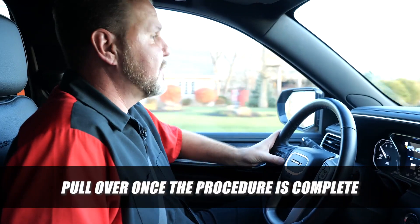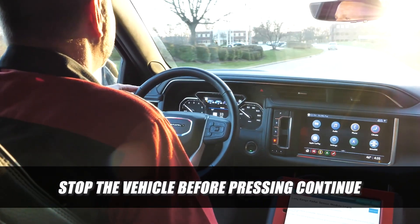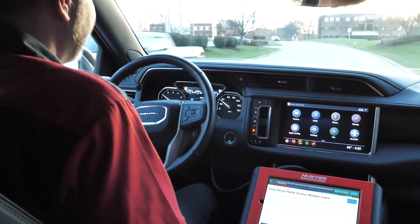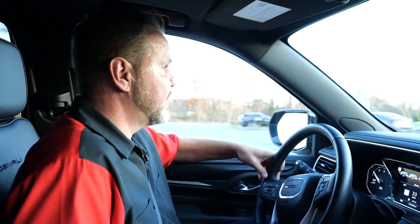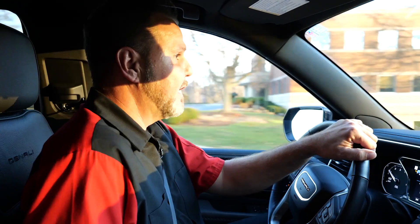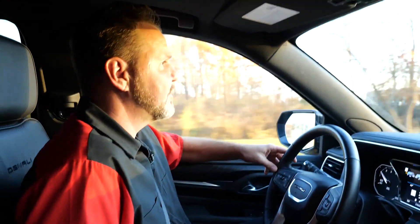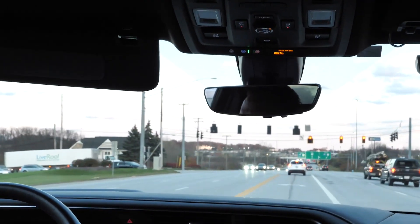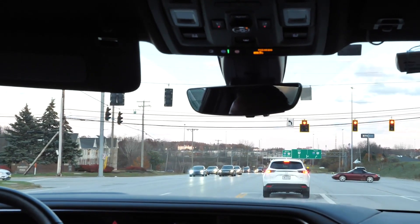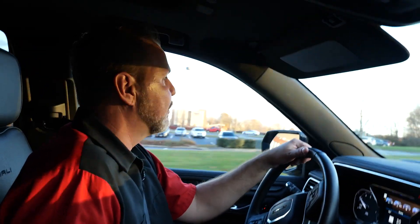Once the procedure is completed, pull over and stop the vehicle before pressing continue — that's important to understand. These procedures can take a little bit of time; 10 to 30 minutes of driving time is required for it to see all the actual landmarks, signage, and vehicles in front of it before it's done calibrating. It depends on the road you're on. The more it sees, the more cars you're around, and the better you can maintain your distance from the car in front of you, the quicker it will go. This applies to Stellantis and Ford radar procedures as well.